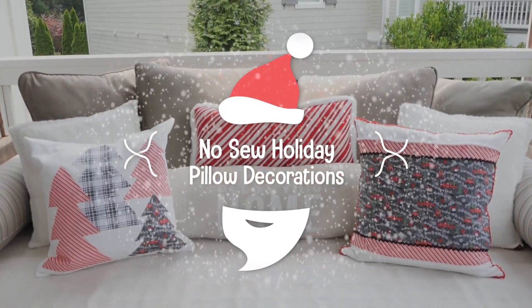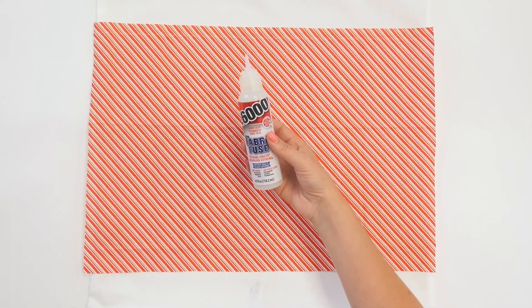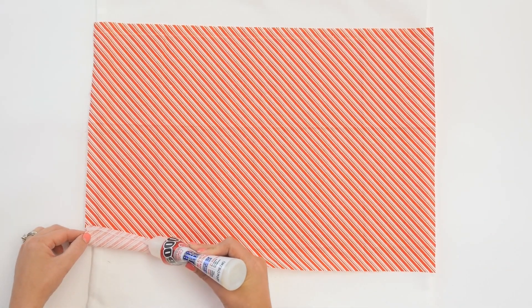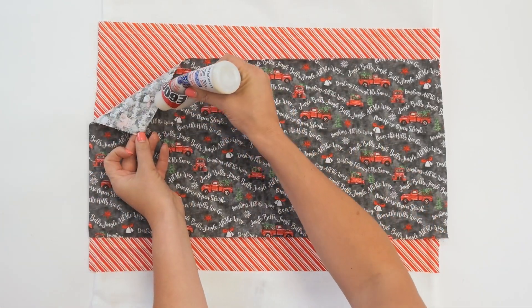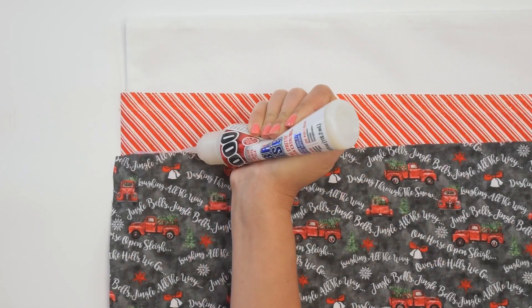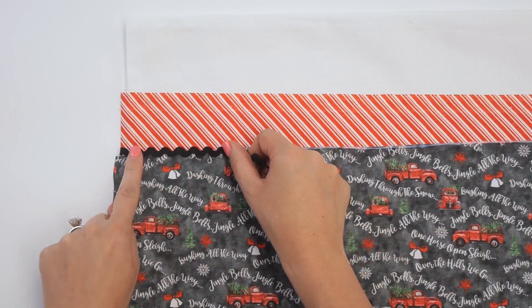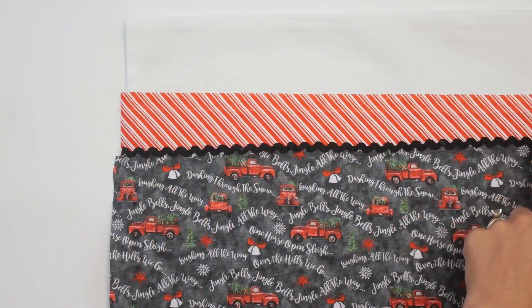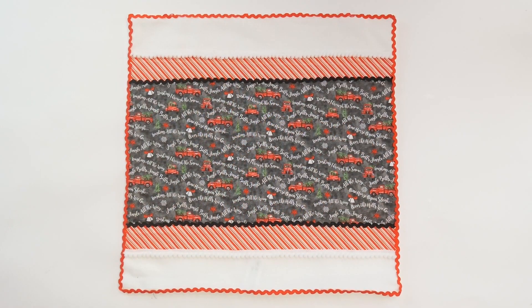For today's project we are making no-sew holiday pillow decorations. We're going to start with a white pillowcase and use E6000 Fabric Fuse to add fabric to it. This is no-sew, and Fabric Fuse is an adhesive that will withstand the wash and the dryer and is permanent. We're also adding on some trim, because everything is better with trim.